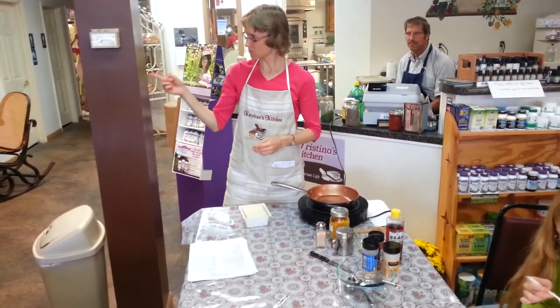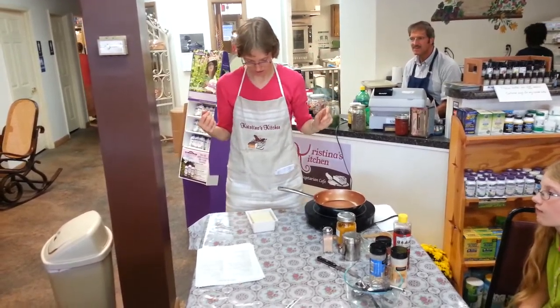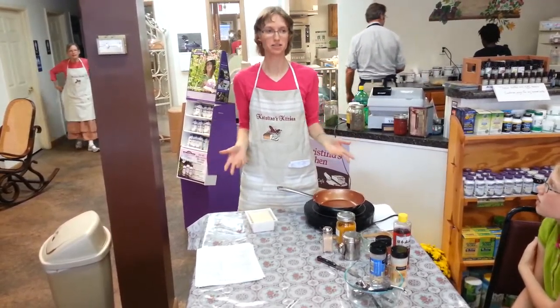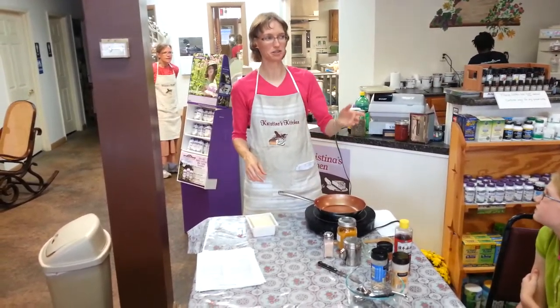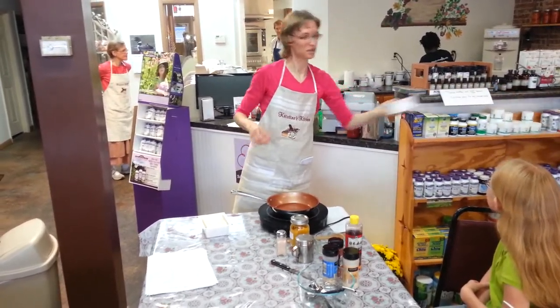First of all, would you be willing to go to the refrigerator over there and grab me the other tofu that's in there? I wish I could say that I had 16 blocks of tofu sitting in the fridge right now, but I accidentally forgot them at home. So we do sell them, but I only have one in the refrigerator right now. Thank you so much. It's helpful to have helpers.